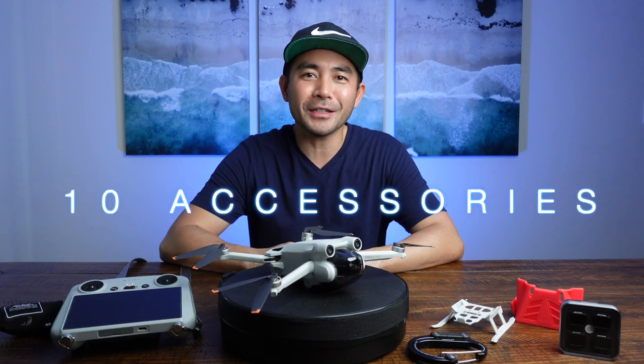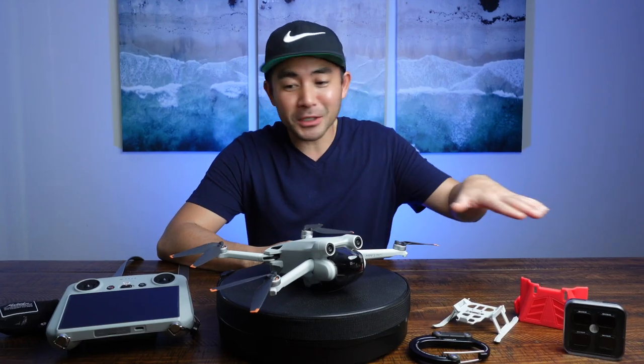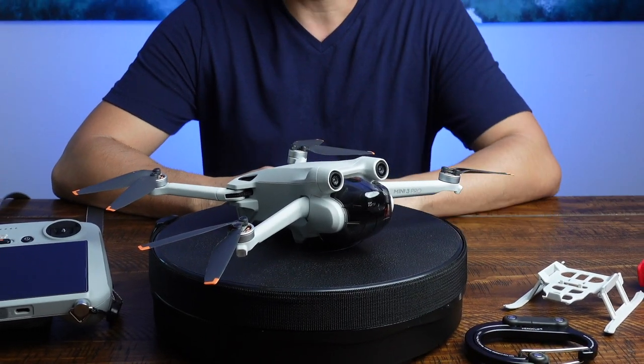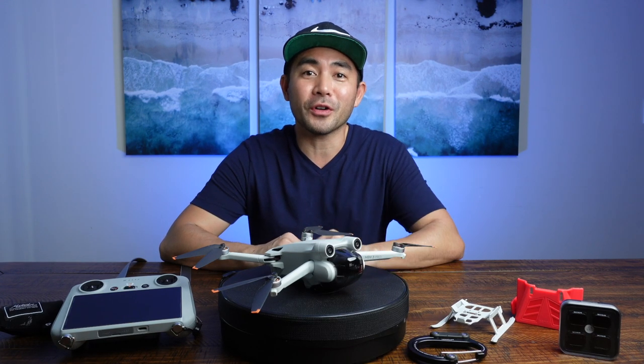Today I'll be walking through my 10 essential accessories for my DJI Mini drone. I'm not sponsored by any of these products — I honestly just love using them every time I take my drone out for a flight. Ladies and gentlemen, welcome back to the channel. My name is Shai. Let's jump right in.